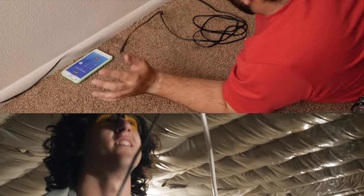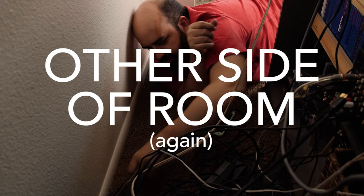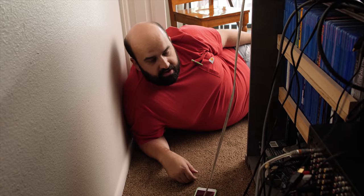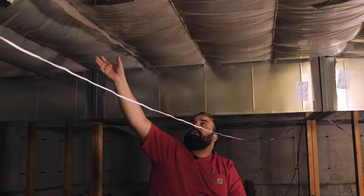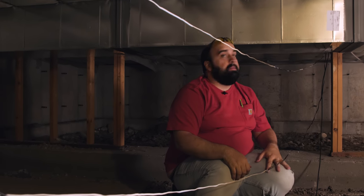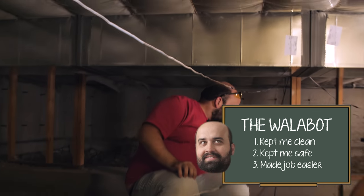I'm making my descent. Pull it on through. Stop. Beautiful. You see the subwoofer? I got him. Pull it on through. The hardest part of the battle is done. We don't have any cables in the living room, we've got everything running underground. The interesting thing about my crawl space is you can see the insulation situation down here — I can't even see the studs clearly on this end. The easier option was to come at it from upstairs. The Wallabot kept me clean, kept me safe, and made this job a lot easier.